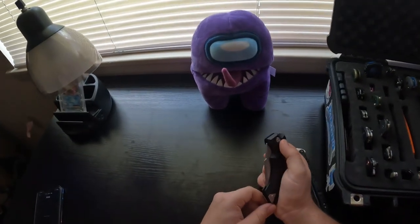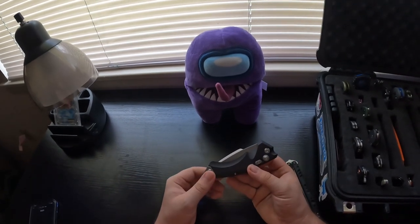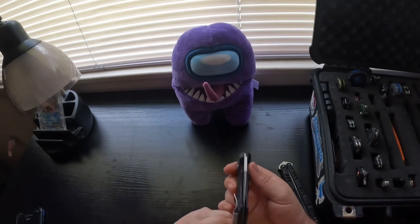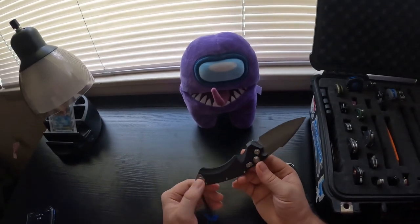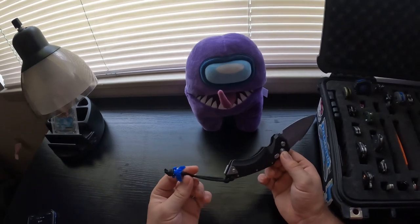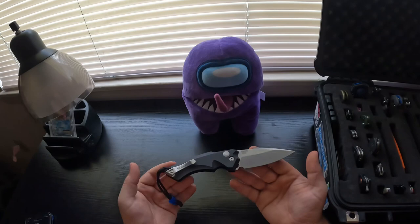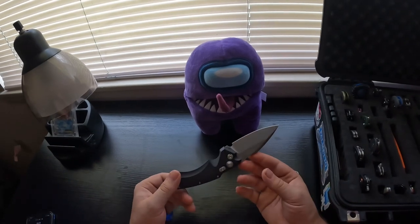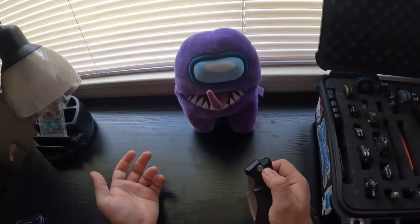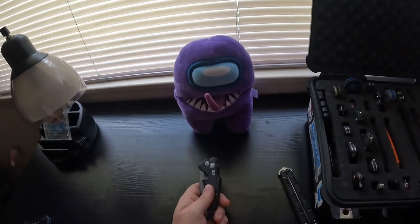Welcome back to another video. Today we're talking about the Hogue EX-A05 — it's an automatic knife. As you can see, we've got the Flytanium bead on it and CPM-154 blade steel. It's an automatic knife, which means you push the button and it opens just like that.